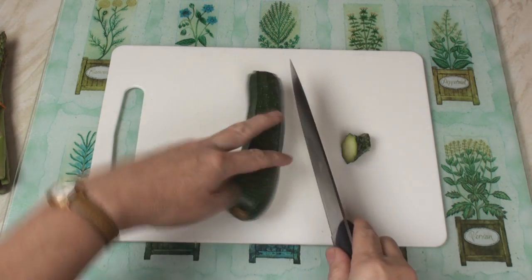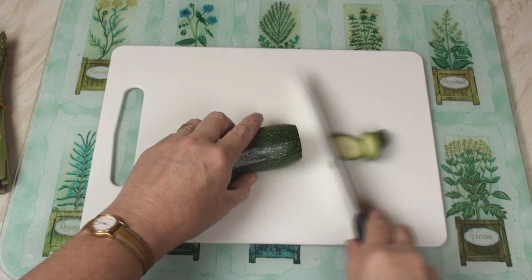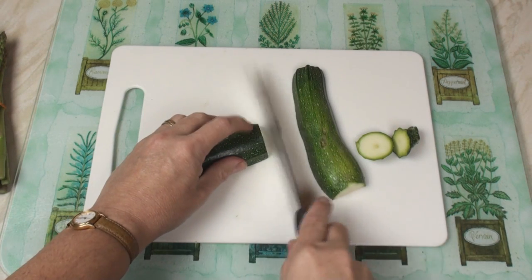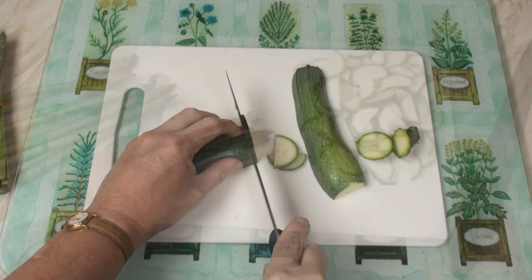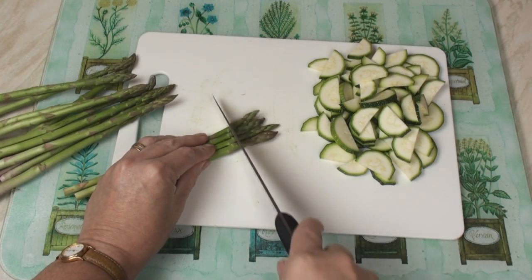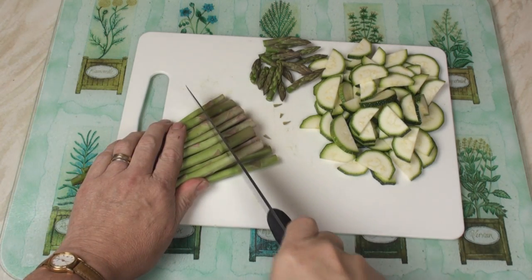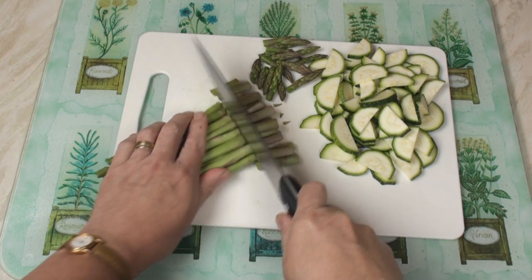I'll start by topping and tailing the courgette, slicing it down the middle and then slicing finely. Then I'll take the asparagus, cut off the tips, and cut the asparagus stems into 1-inch lengths.